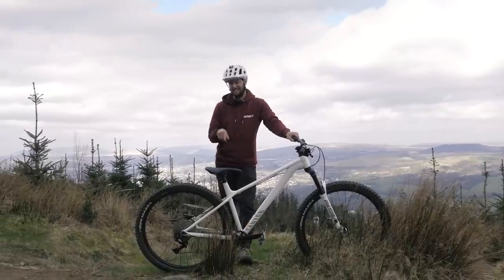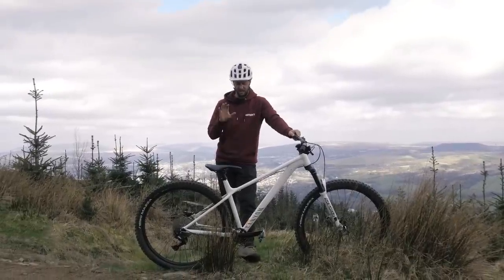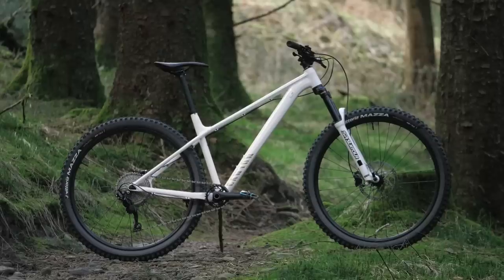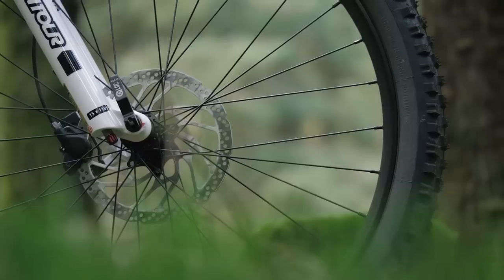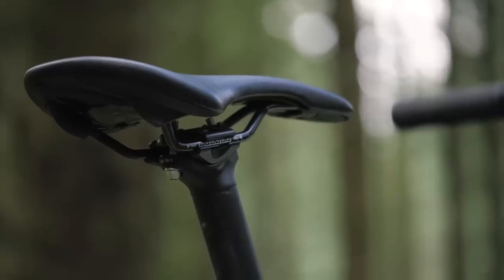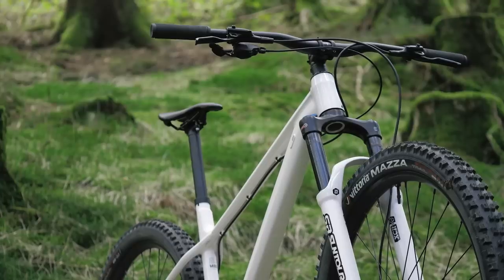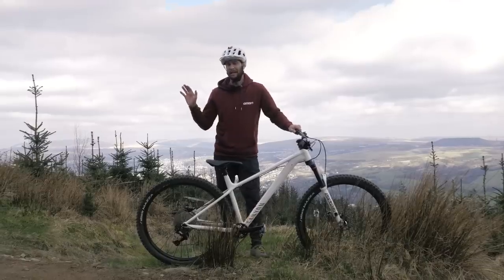This is the Stoic 2. This is the most budget in the Stoic range that Canyon do, and it's £850 retail price. Wheels — check. Seat and seatpost — check. Brakes — check. Drivetrain — check. Cranks — check. Handlebar and stem — check. It is completely stock.